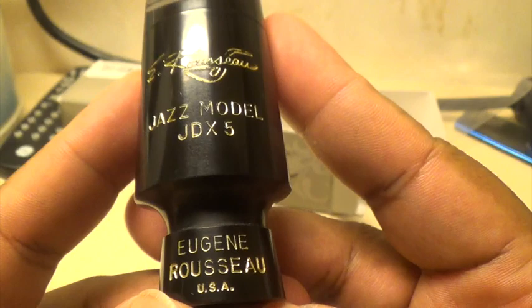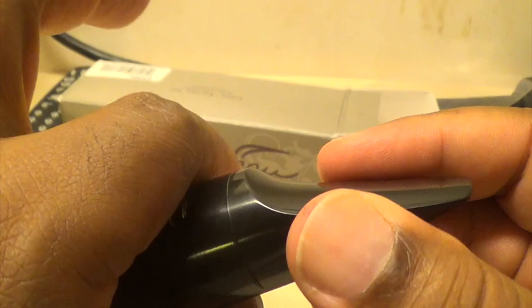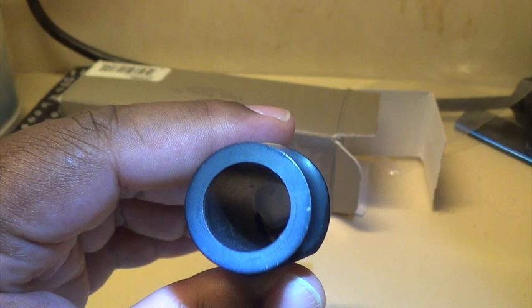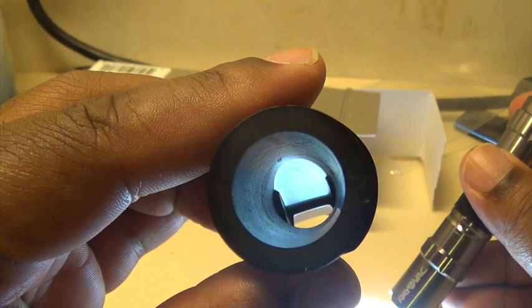So we have our Eugene Russo label here — Jazz Model JDX, this is a five, Eugene Russo USA. I like the way this mouthpiece looks. I love it when mouthpieces have this bit right here, so you can adjust it from this angle and not where the ligature would sit — assuming they gave you one, which they don't. Let's take a look at the inside. You can see how much material there is on this mouthpiece from the back. I'm anxious to see what that's going to sound like. Very solid piece of hard rubber.